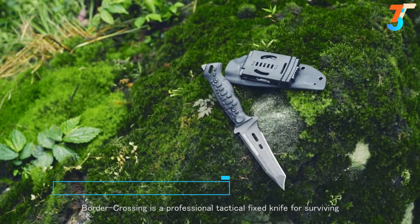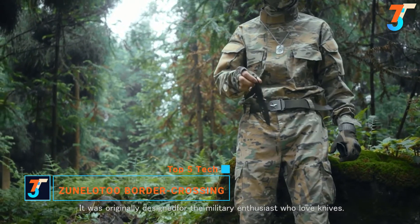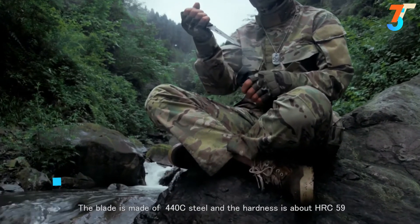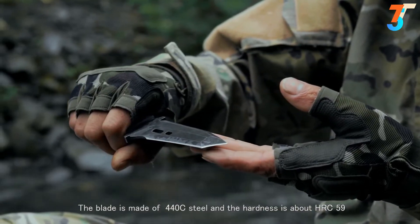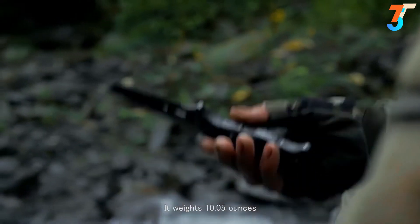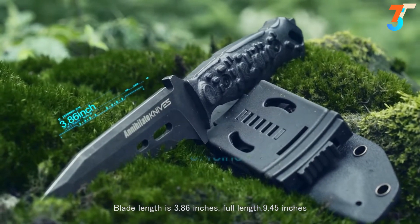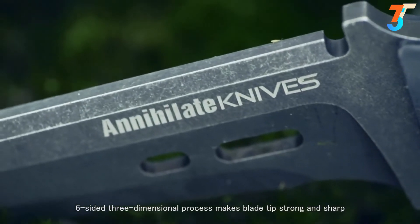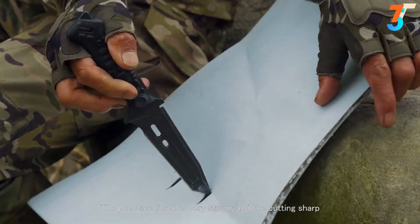Border Crowsing is a professional tactical fixed knife for surviving. It was originally designed for military enthusiasts who love knives. The blade is made of 440C steel, and hardness is about HRC 59. The handle is made of G10, shaped with German CNC design. It weighs 10.05 oz. Blade length is 3.86 inches, full length 9.45 inches. The six-sided three-dimensional process makes the blade tip strong and sharp, with very strong puncture force and cutting sharpness.